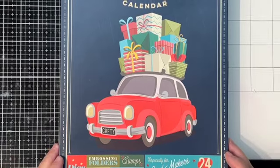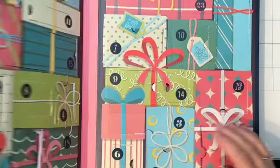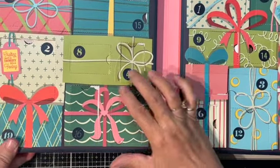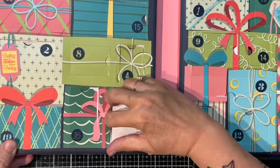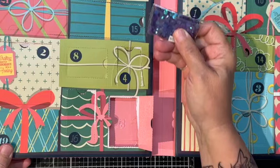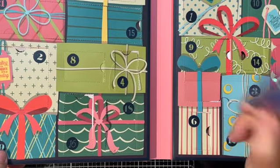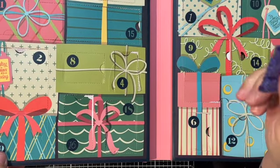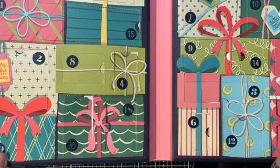Hello everyone, this is Tina with Tiazza's Treasures, and today I have for you day 18 of the crafty advent calendar. Let's take a look — this is day 18. We have more sequins! These are a beautiful purple iridescent sequin. Wow. I just made a shaker tag yesterday, but what are we going to do with the sequins? Maybe another shaker — I don't know, I'm going to have to think about it.